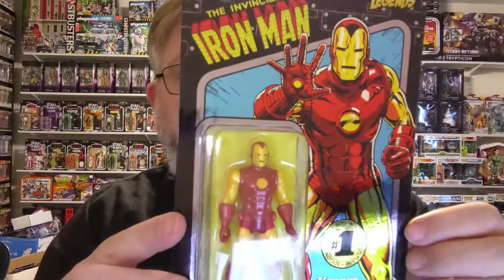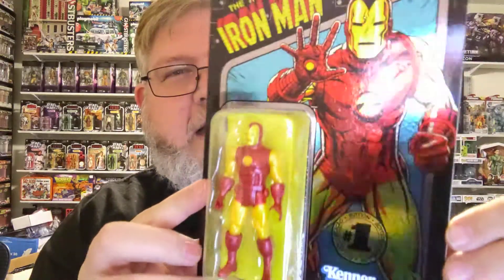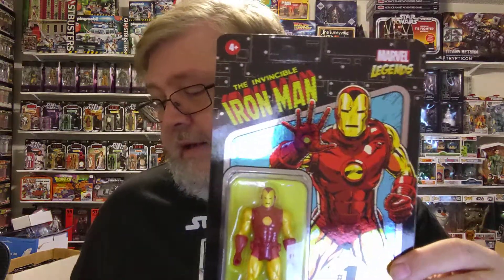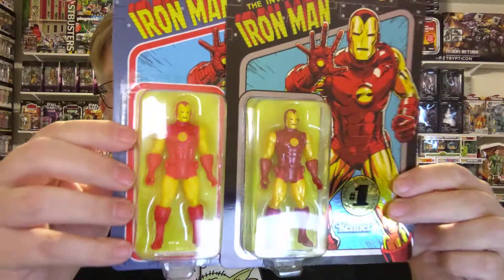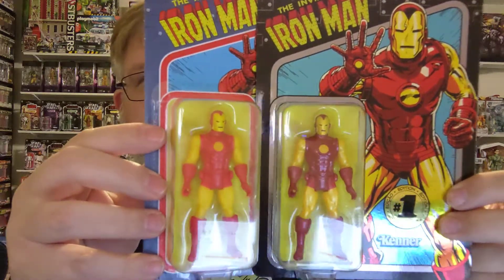Now for Iron Man, I'm going to try and find his other figure here. Here he is, and he's all carbonized. And here he is — so you can tell that the red is much darker and it, when you see it in person, it does shine.